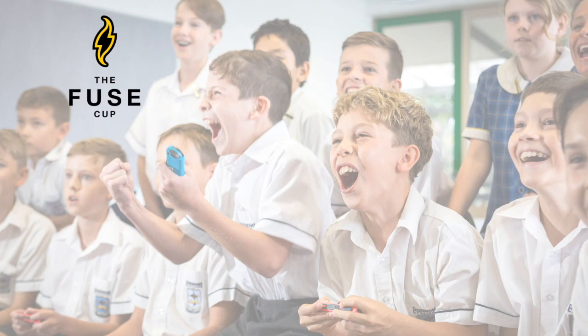You may have heard of the Fuse Cup, and you may not be sure exactly what it is. The Fuse Cup is an international school eSports competition specifically designed to teach young students about values, responsible gaming, and digital well-being.